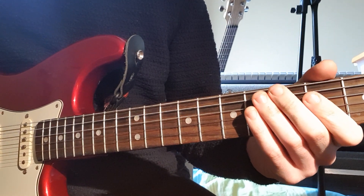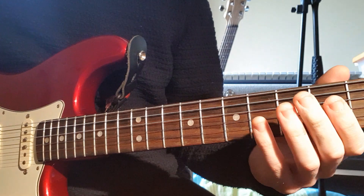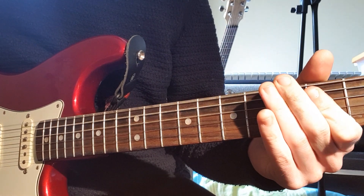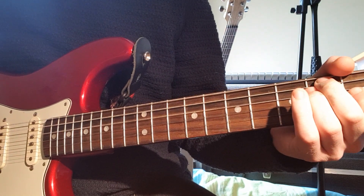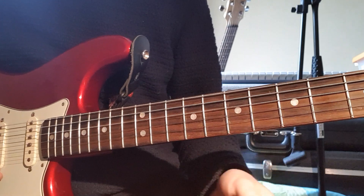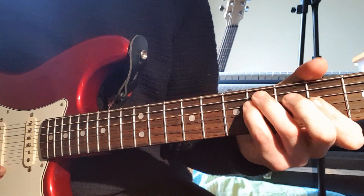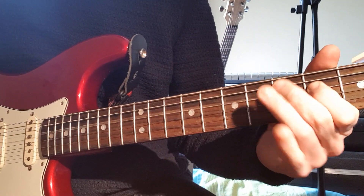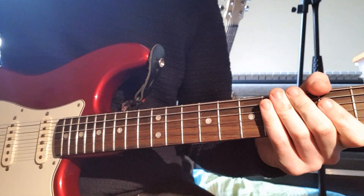E major chord. And then you can do another riff he does sometimes after he plays the E — the same thing, except you're just going to the E chord afterwards. Either a single note or the 5th, the power chord. And then we're at an F sharp minor chord. E major to A.